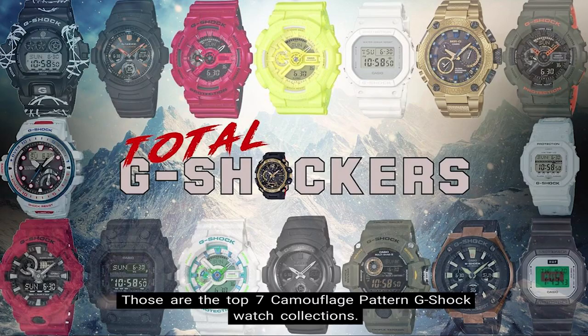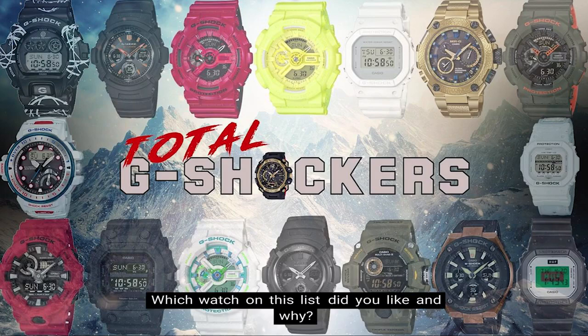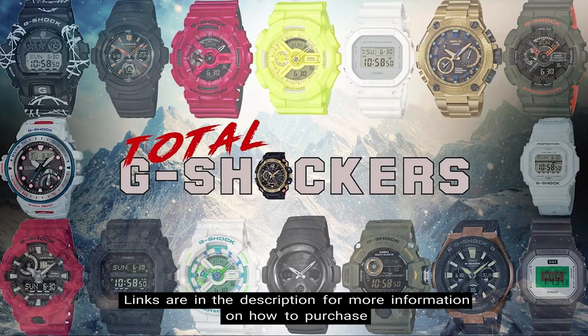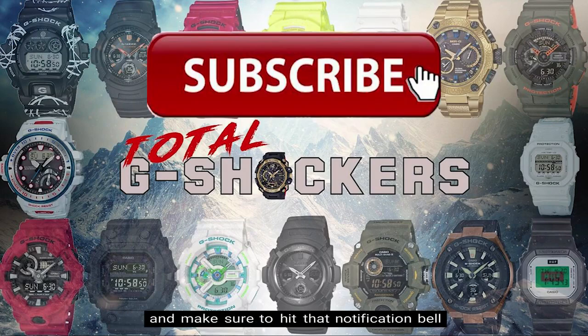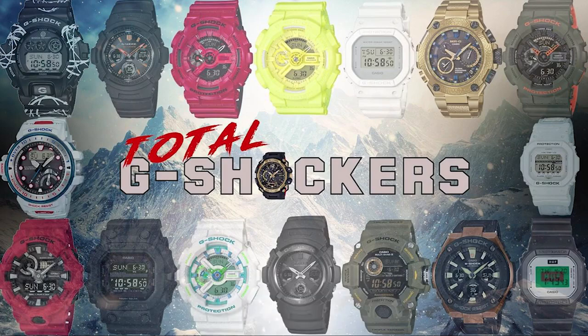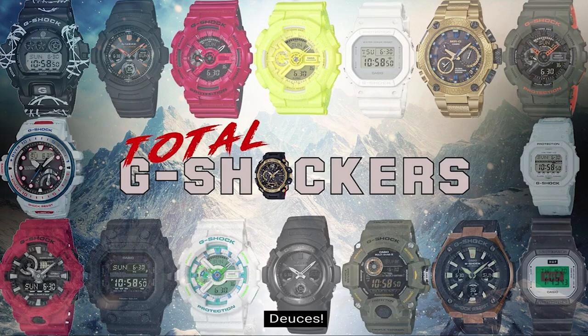Alright everyone, those are the top 7 camouflage pattern G-Shock watch collections. Which watch on this list did you like and why? We want to hear from you. Links are in the description for more information on how to purchase any of these watch models. If you liked this video, give it a thumbs up, subscribe, and hit that notification bell so you get notified when our next video drops. That's all for now — continue to rock your G-Shock nonstop. Deuces!